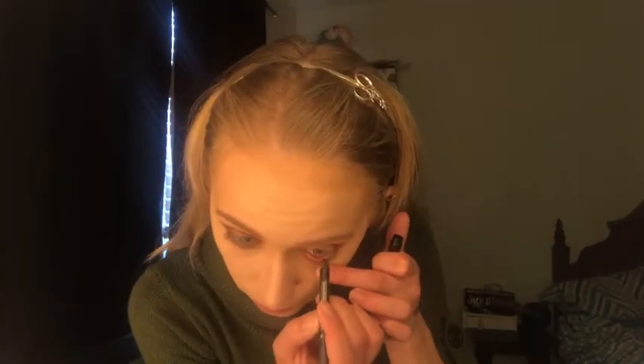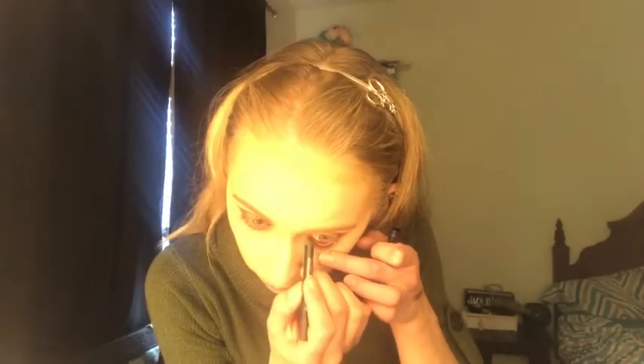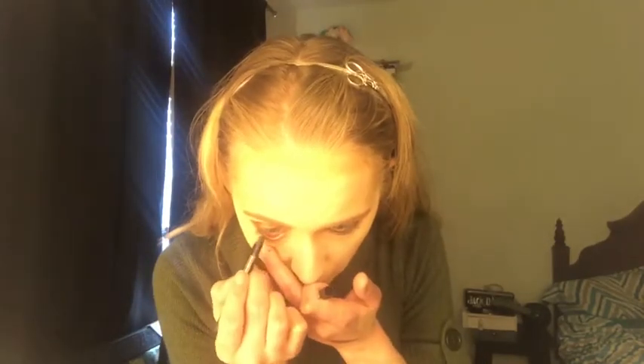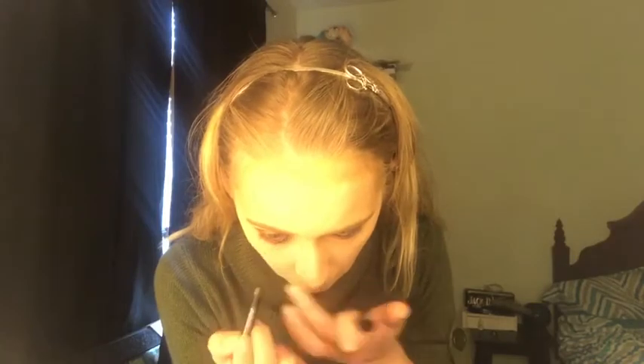Moving on to my waterline. We're using the Urban Decay 24-7 Glide-On Eye Pencil and I believe this is in shade Perversion. So we're putting that on the waterline. For my upper tightline, I like to use this kind of rolly gel eyeliner pencil.